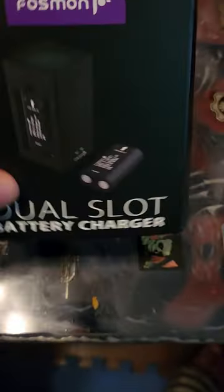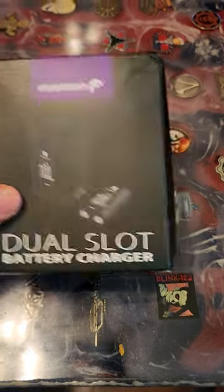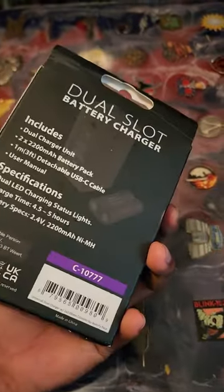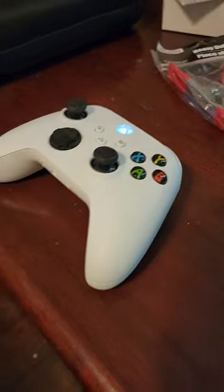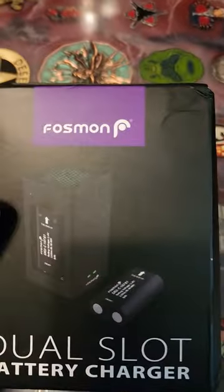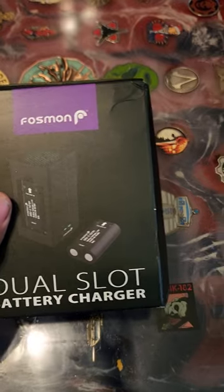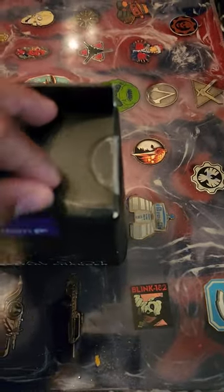Hello everyone, this is going to be an unboxing on the Phasmon Dual Slap Battery Charger. I got this from eBay to be able to charge my Xbox Series X controllers. I'm unboxing to see what's inside and make sure it works. This was $27.